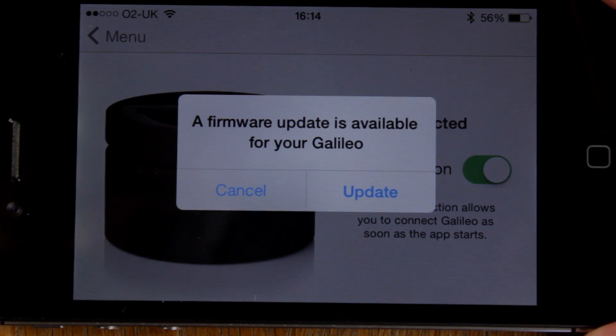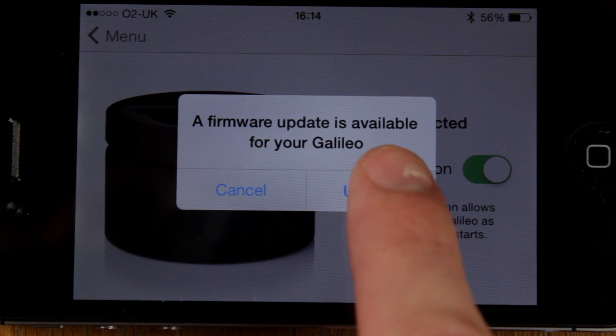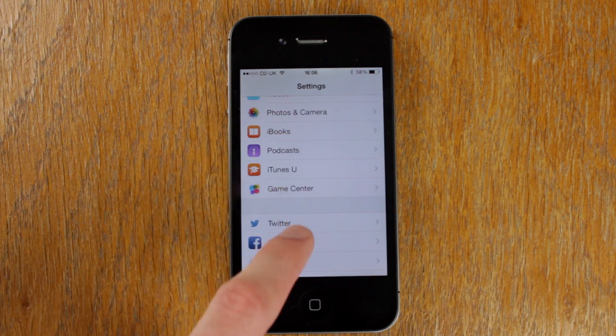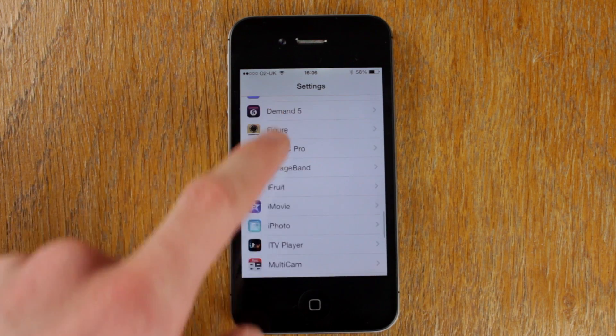Each time the Galileo is connected, the app — either Switcher or Multicam — will check for firmware updates as you saw earlier. If you wish to disable this feature, open the settings app, find either Switcher or Multicam in the list, and there you can turn off or turn on check for updates.